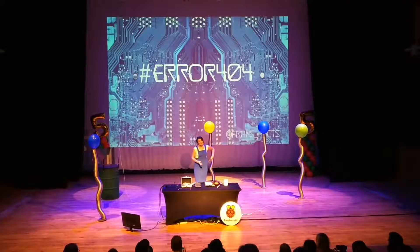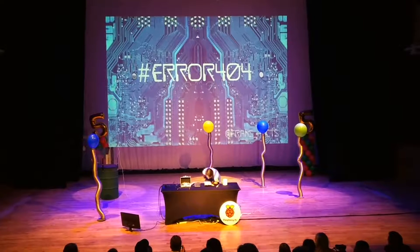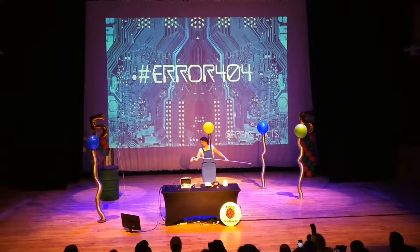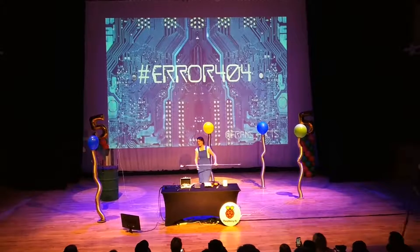Those of you that have seen me on TV will know that most of the ways I do it involve a little bit of fire. So, shall we set something on fire? I've got a little balloon over there, that blue one. Shall we do a little bit of a countdown? Three, two, one...